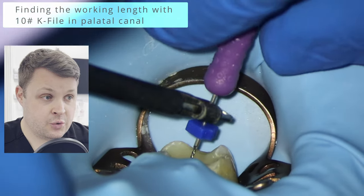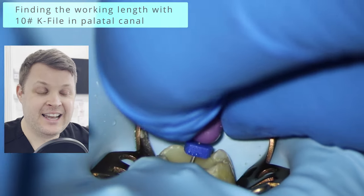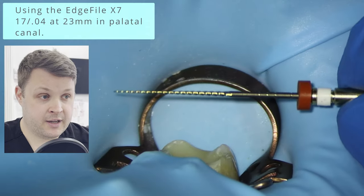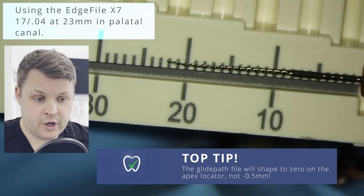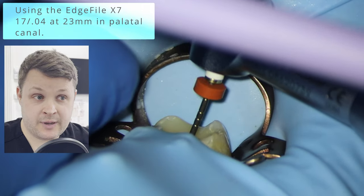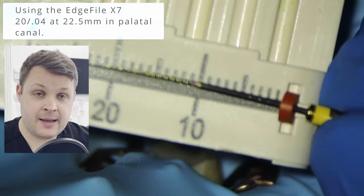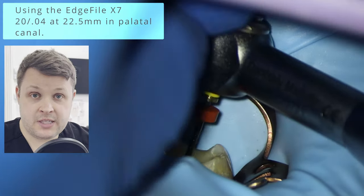The first thing we're going to do is use a size 10K file down the palatal canal. I always go for the palatal canal because it's usually the largest and easiest canal to shape. In this case we found the working length is 23 millimeters. I'm going to use the Edge File X7 17/04 glide path file — shaping the canal to zero on the apex locator, so up to 23mm. The further shaping files are shaped to zero minus 0.5mm to account for the apical constriction.